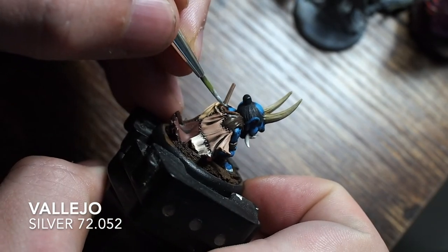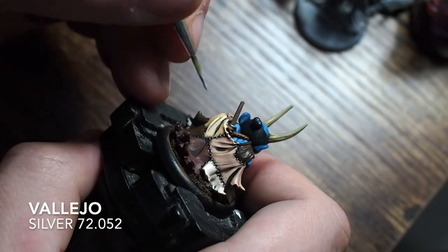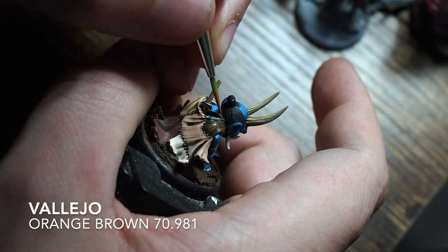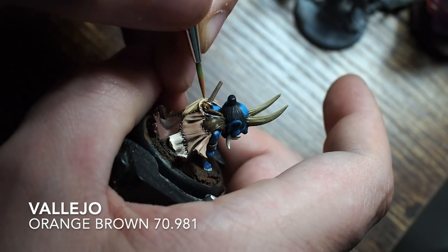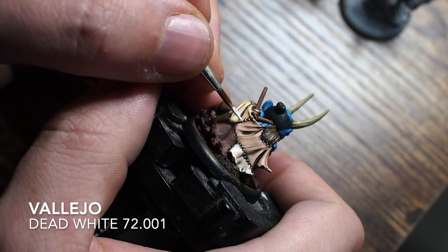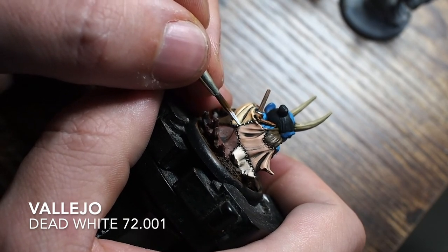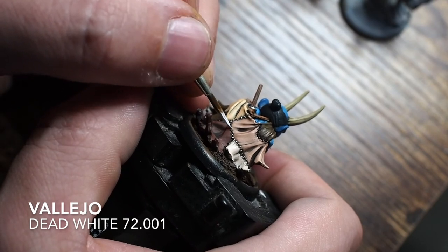Just dabbing a little bit of silver across the sword - across the hilt and the tip on the inside - using the very tip of the brush since it's awkward to film inside the cape. Then using the orange brown again to build the rope back up by hand - I'm not a huge fan of dry brushing after all the work done on the skin. Finally, using dead white with the very tip of the brush to paint all the little stitches across the back of the cape.